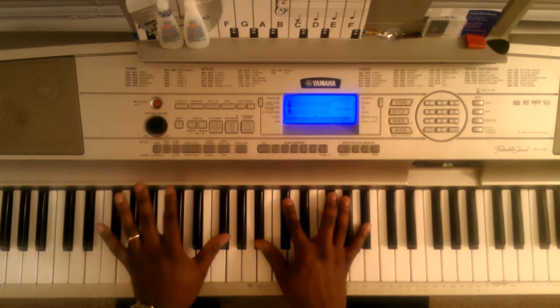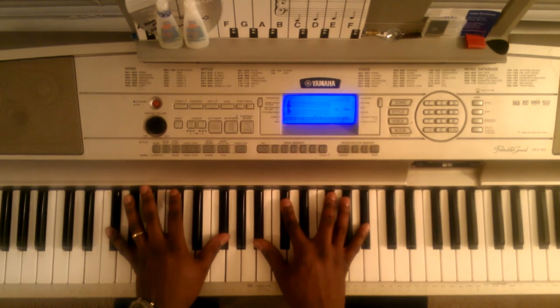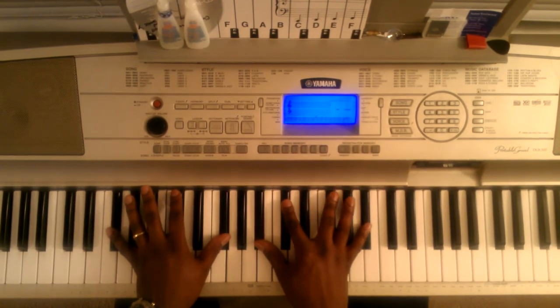Fourth chord: F sharp, B flat. Then you're going to hit this B flat, C sharp, F sharp, B flat.